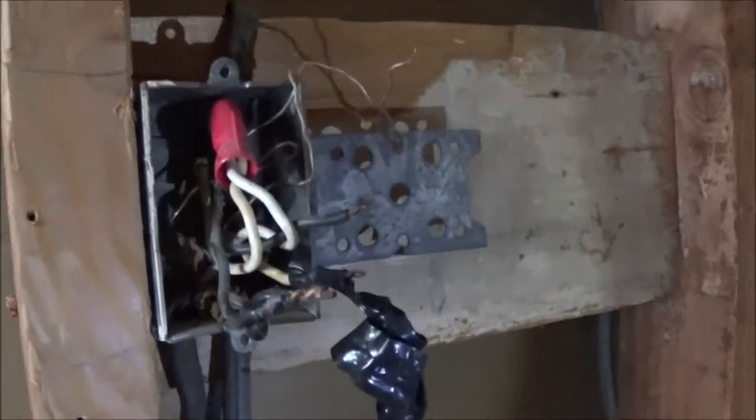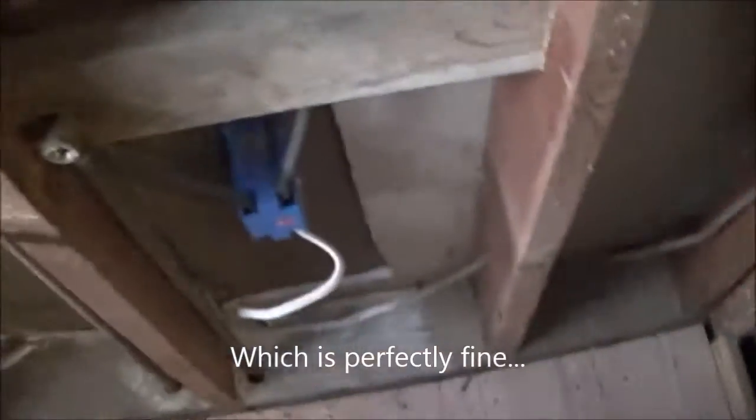So this was repaired by an electrician, and we're renovating our bathroom now. It looks like instead of pulling the wire out, they just left it and wired around it, and put a junction in there.